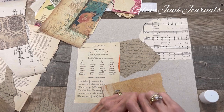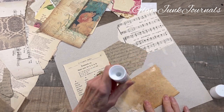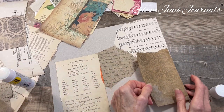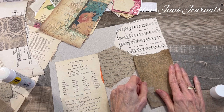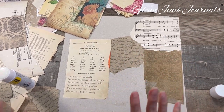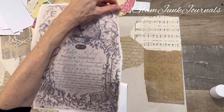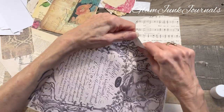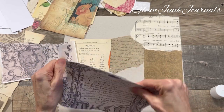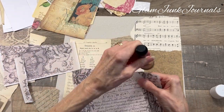Don't worry about the edges — we're going to take care of that later. I'm lining it up because I'm being too matchy. Gotta chill out, just go with the flow. Do some tearing. Isn't this a gorgeous piece? I don't know where I got this — it was a download from somewhere. And you can always distress the white edges if you want.